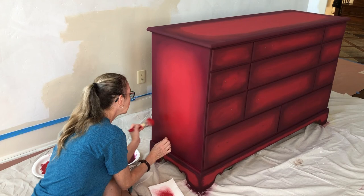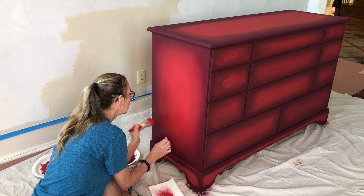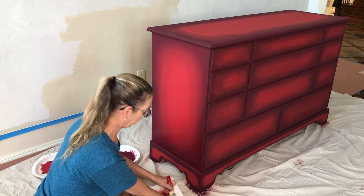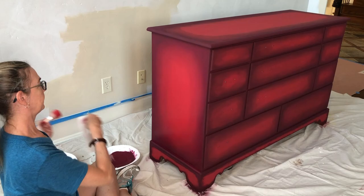Here you can see me having to pick out all the bristles from this Waverly brush, and this is why I would recommend getting a good one like an Annie Sloan brand chalk paint brush — you have fewer bristles coming out, and it'll save you time and trouble to have a slightly higher quality brush.